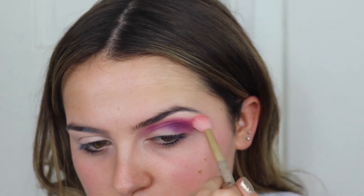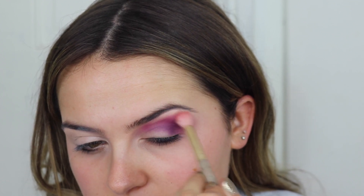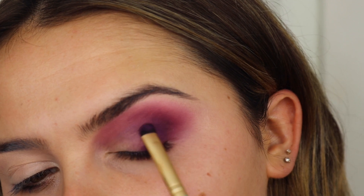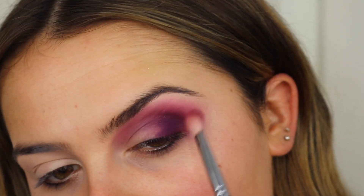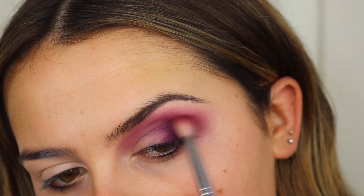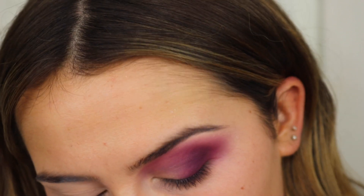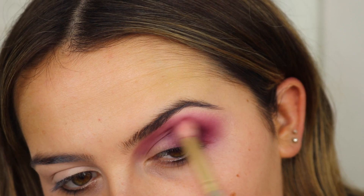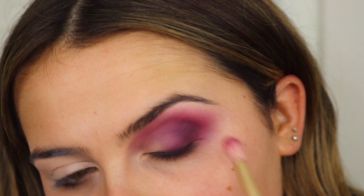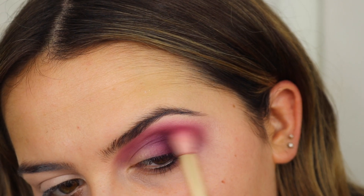I'm just buffing this out with a clean blending brush, so it's really seamless. Back in with that first purple shade, just patting this in the outer corner to deepen it up, then blending that out — keeping it nice and smoky. Just taking clean brushes to blend out the edges, so it's really, really smooth. How gorgeous are those colours? And they're so pigmented as well, which is fab.